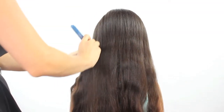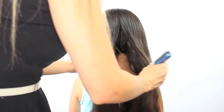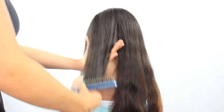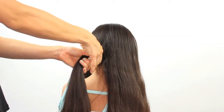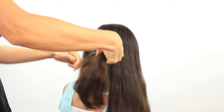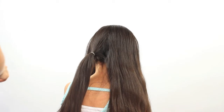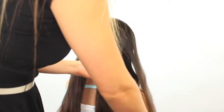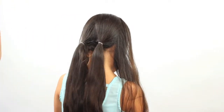Start by brushing the hair all the way back and split the hair into 4 equal sections. Brush every subsection and secure with an elastic. The goal with this hairstyle is to create 4 low ponytails. Repeat this same technique with the remaining hair.